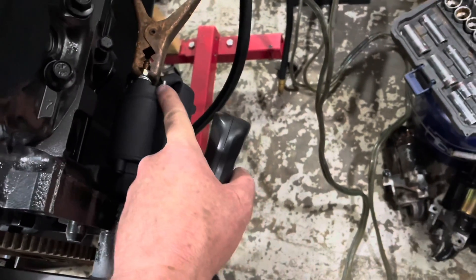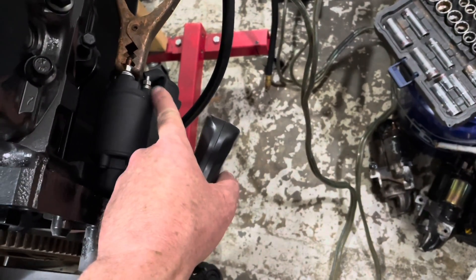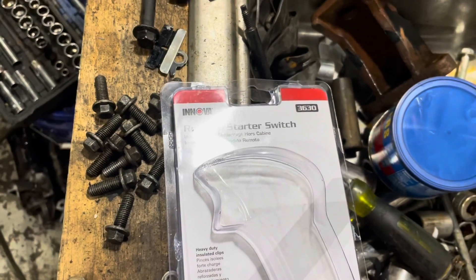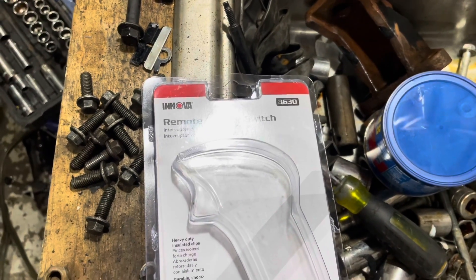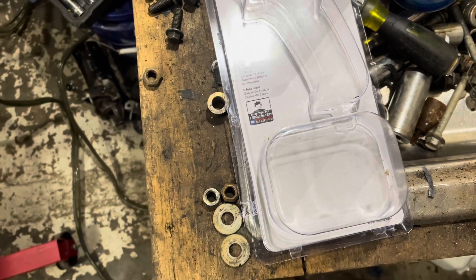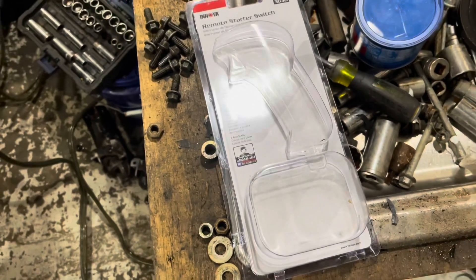The inboard side is used when starting, and the outboard side powers things like fuel pumps only while running. This terminal will have 12 volts on it when the solenoid is energized. The part number I bought is an Innova, part number 3630 — paid about $18 for it from AutoZone. I have used other ways of jumping them, just touching a wire to the terminal, but I'm going to use this more professional remote start switch.